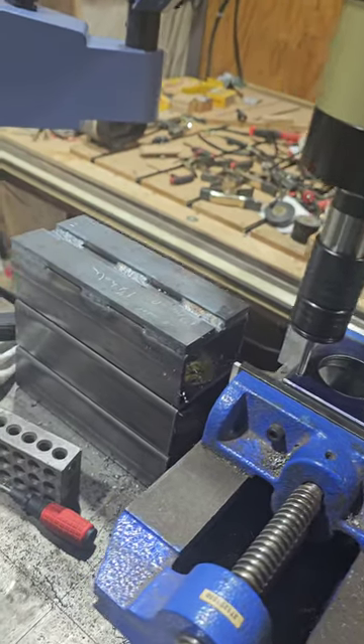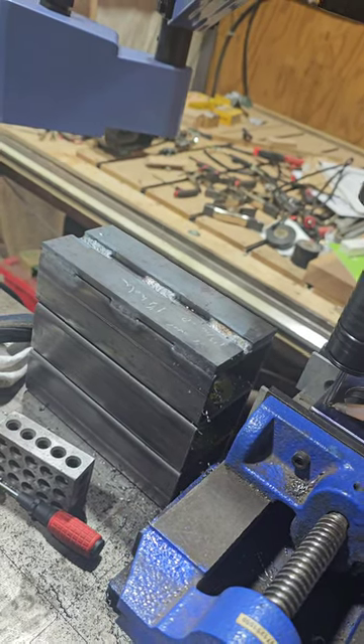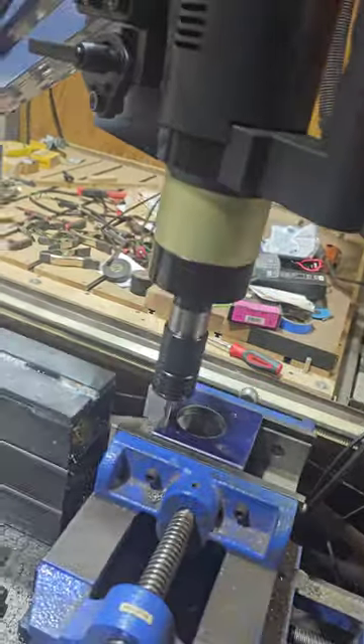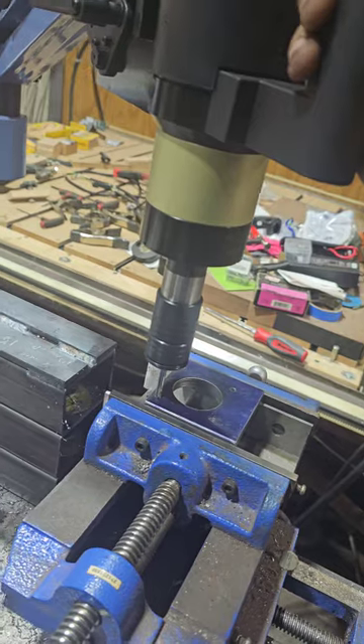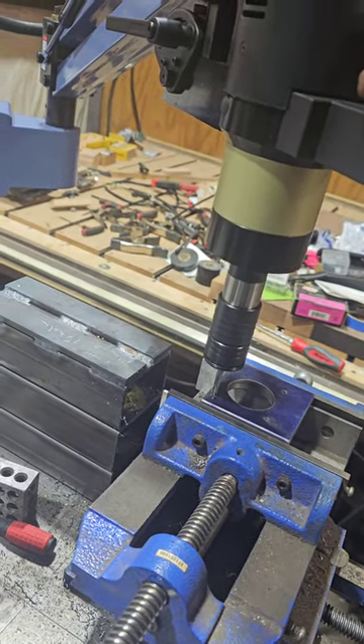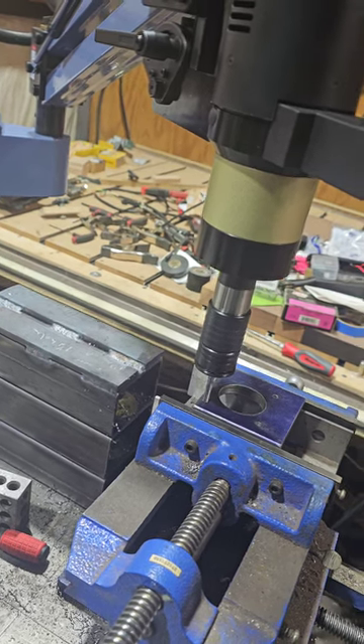Got it in position, put a little Tap Magic to lubricate the holes a little bit. We will hit the button and let it do its thing.